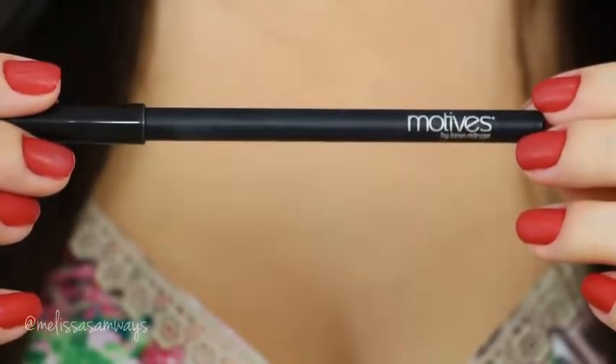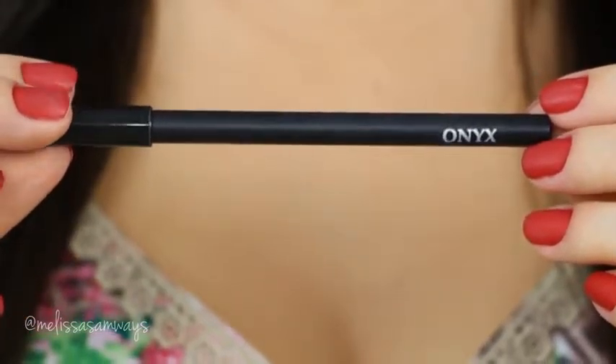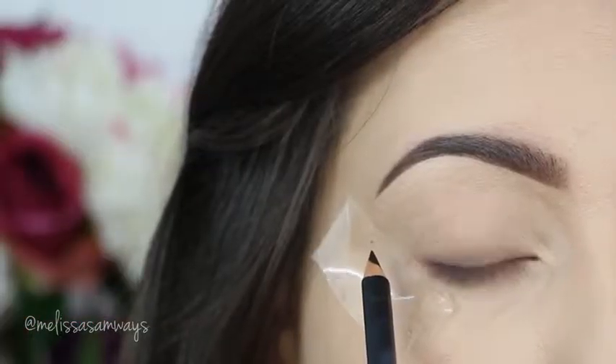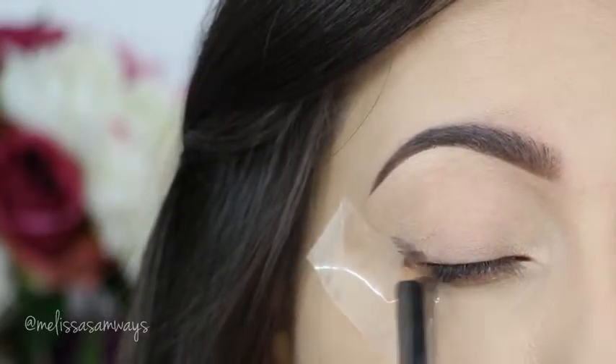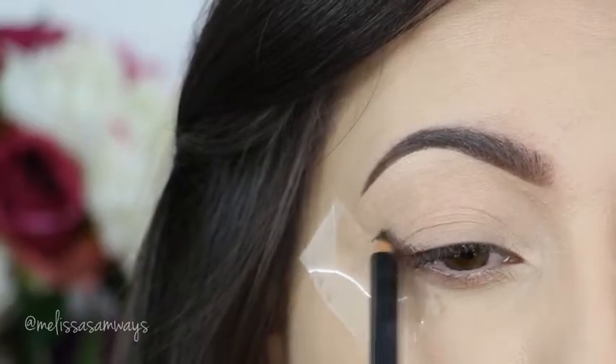After I applied the primer, I'm gonna apply my darker shadow base. This is the eyeliner in the color Onyx by Motivis Cosmetics, to darken my outer corner. Just to remember, all the brushes that I'm using in this video are from Sigma Beauty and Motivis Cosmetics.